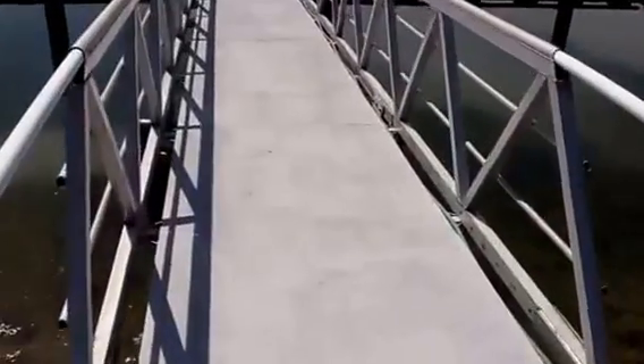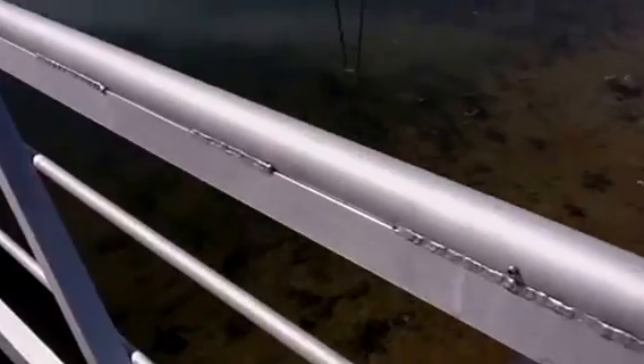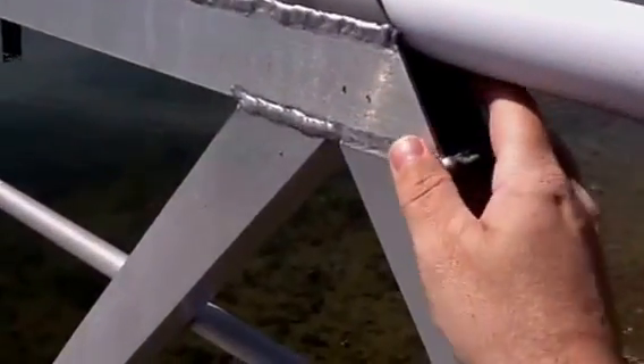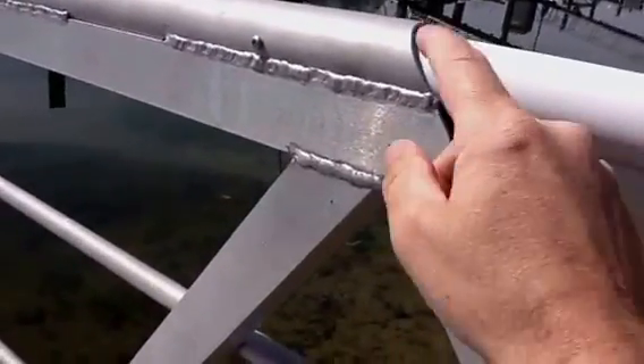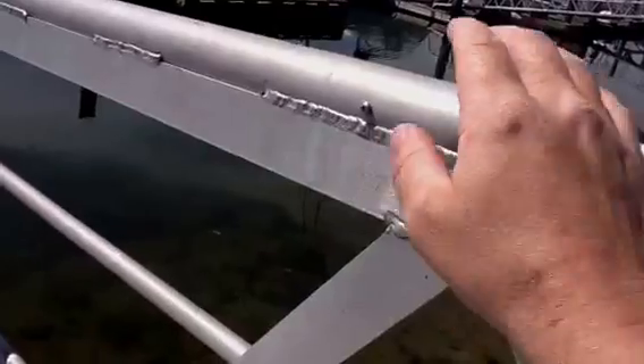What I've also done is add a round handrail. I've got a piece of channel welded upside down, and then a piece of inch-and-a-half tube welded into that.